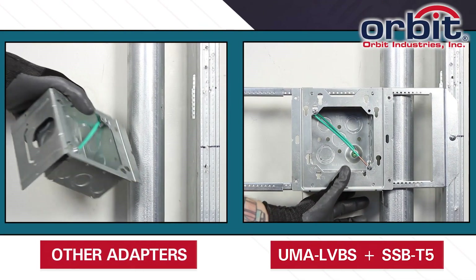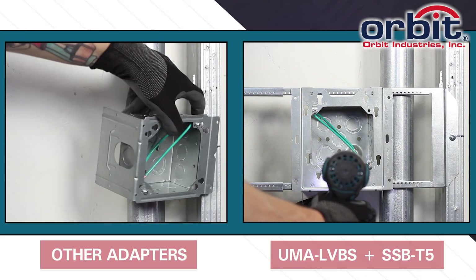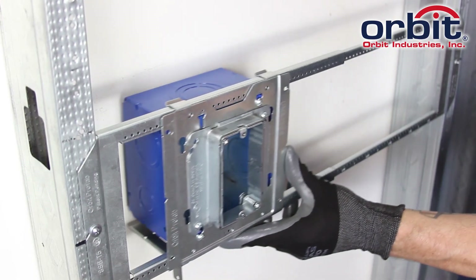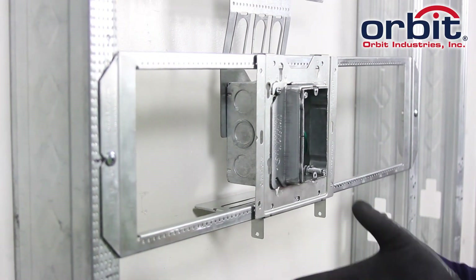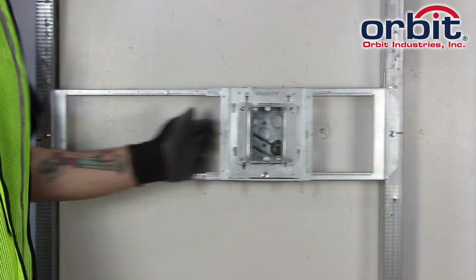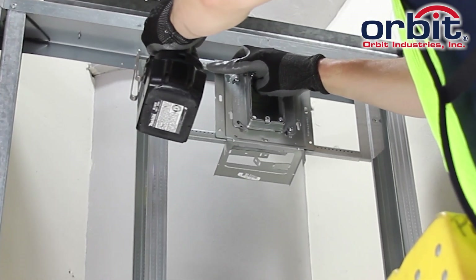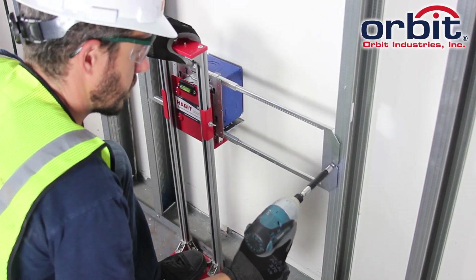Now get to those critical positions other box adapters can't. With Orbit's Simple Support Bracket for 5-inch boxes, move any size box exactly where you want it and lock it down with a single tech screw. SSB-T5 lets you mount any box in any stud cavity.